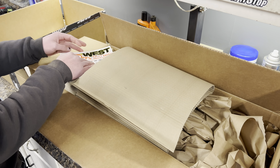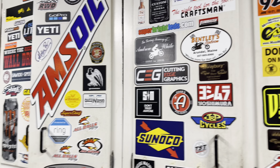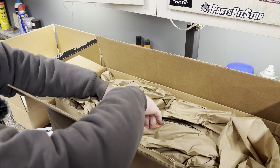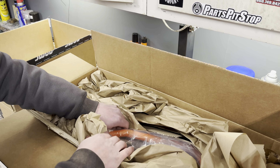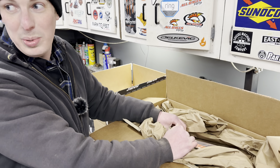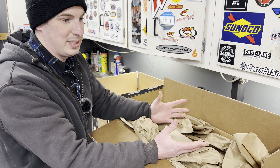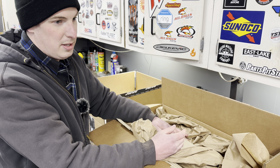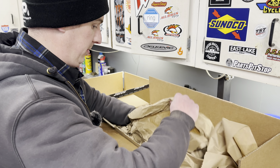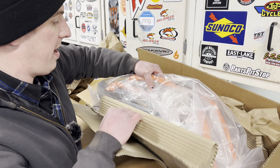Welcome to Three Amigos Motorsports. It's a Friday night and I've got my first batch of parts to install on my new KTM — a 2020 KTM 1290 Super Adventure R. Got it with about 750 miles on it, put about 100 miles on myself. Absolutely love it. Very excited to get into some adventure riding this year. Make sure you hit that subscribe button below.